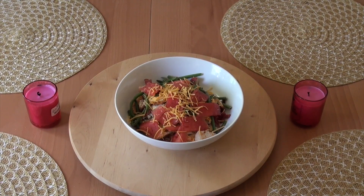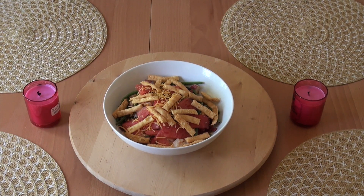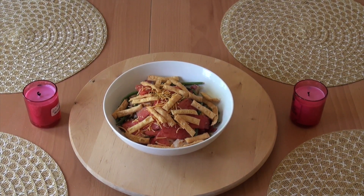At the end we top it off with shredded cheese and the wonton strips. So there you go guys, that's how you make a cool Watermelon Summer Salad. Thanks for watching.